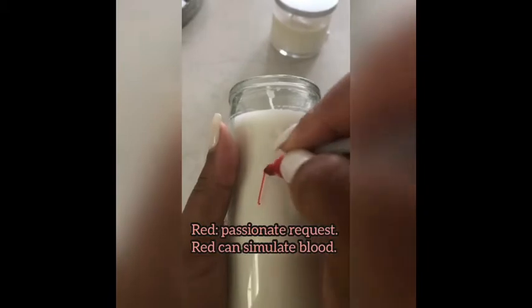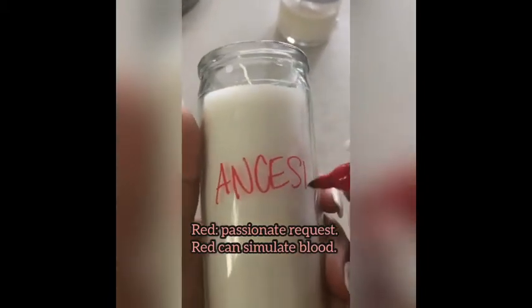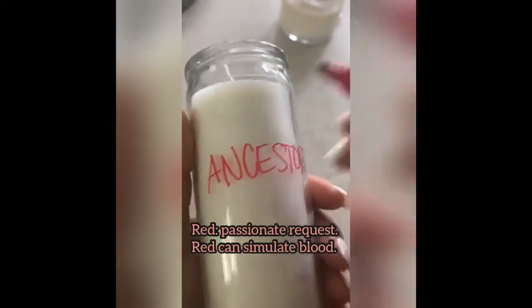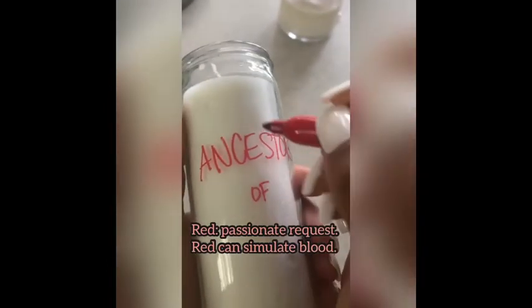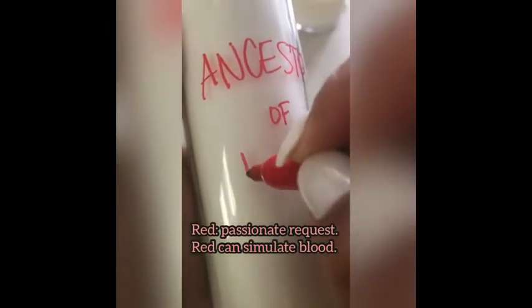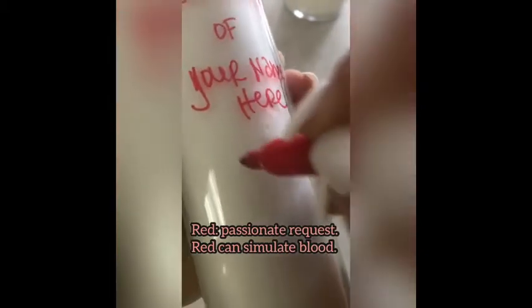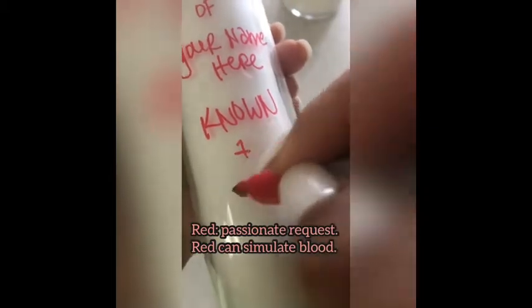Red is for passion. You can use it for love requests, or just for your ancestors in general, because you are connected to them by blood — so you can ask them for what you want. If there's a love situation, you can write your request on the glass in red. You can use them for love.